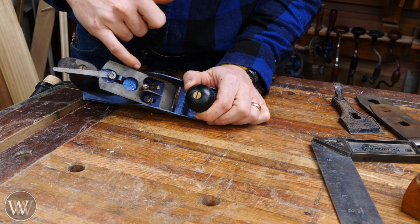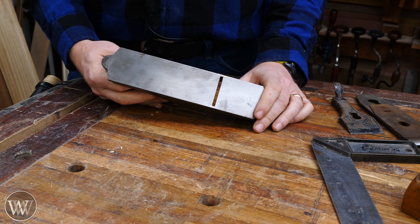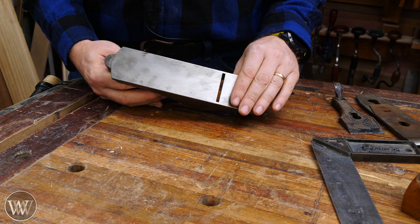With a Bailey pattern plane, you can just loosen those two screws and slide the entire frog forward, which allows you to cut closer to the mouth. Not to mention, you don't really need to flatten a steel sole very much. In most cases, I only check if the sole is flat once every four or five years — it's not that big of a deal with a steel plane.